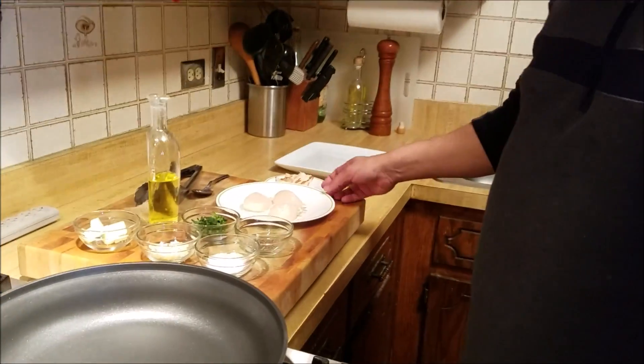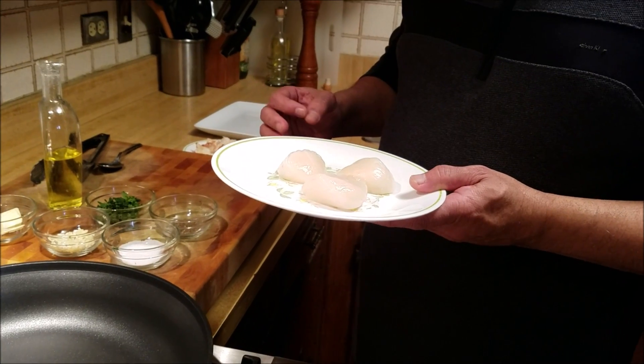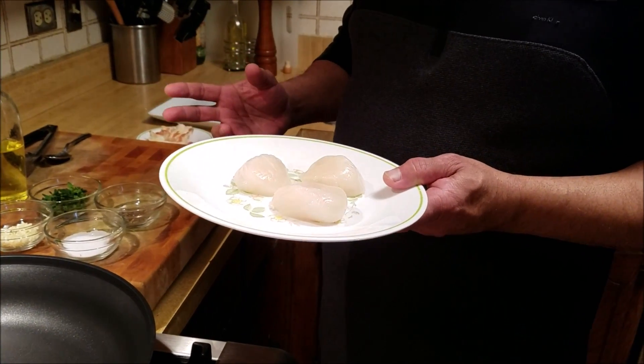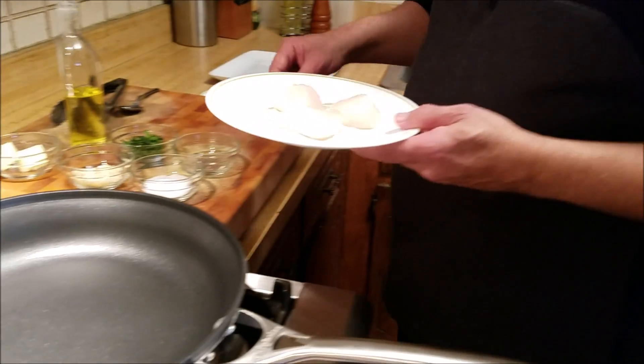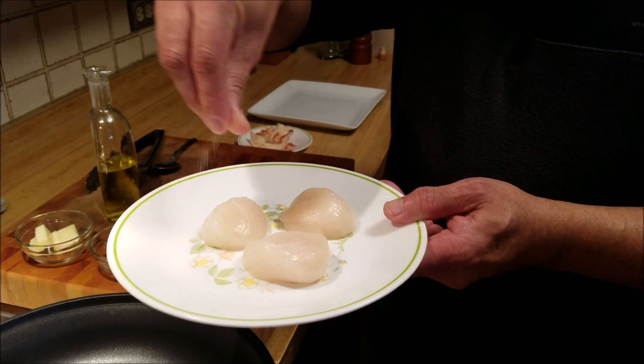Hi guys, this is Prashant Shukla aka Gastro Guru, and today I'm going to make seared scallop. This is a dish which tastes awesome and people think that you have to go to a gourmet five-star restaurant to make it, but I'm going to show you how we can easily make it at home and save 30-40 dollars on that.